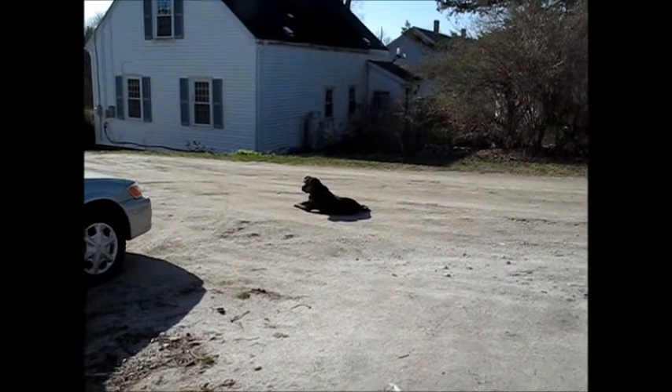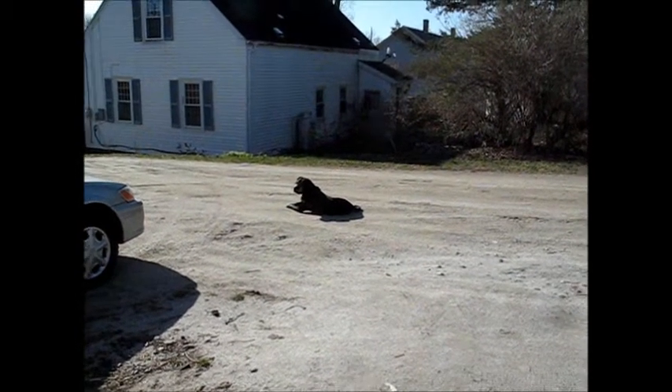As you can see, the Zachamacator is out there guarding the perimeter. Good boy, Zach. Good boy. Here's what I'm up to this morning.